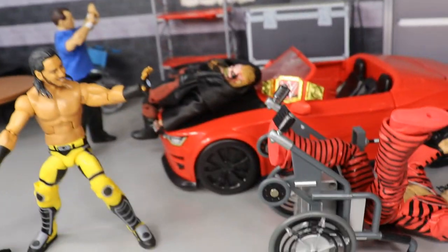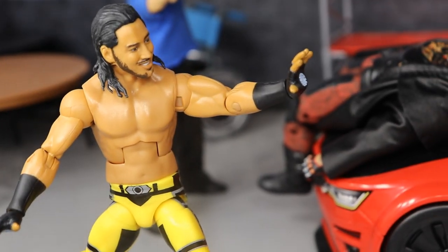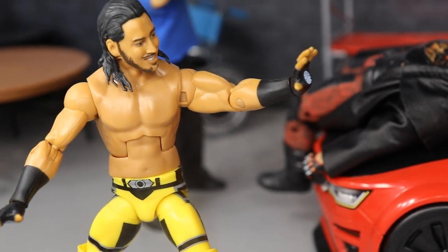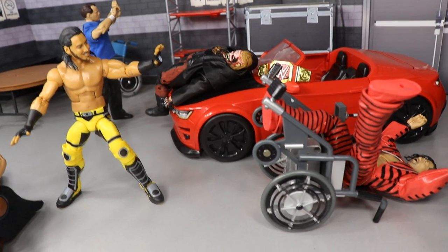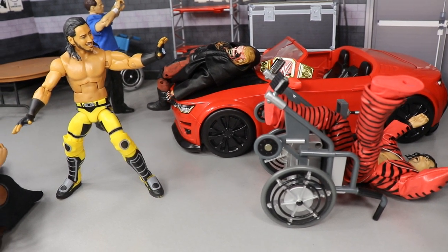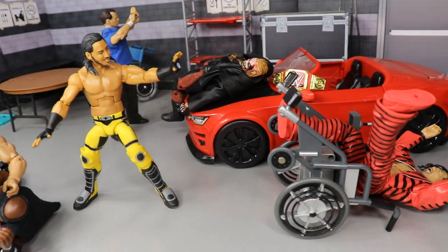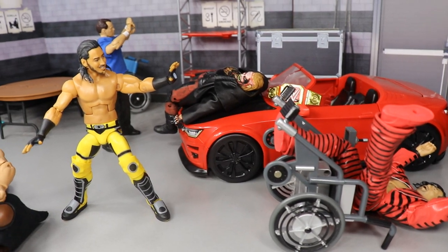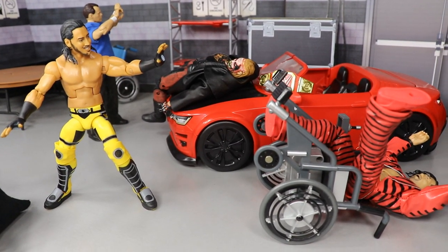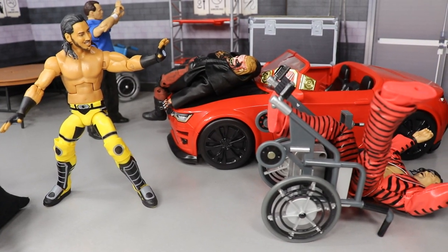Right here we get a bit of fantasy going on — we have Mustafa Ali, and you guys know he has the Iron Man thrusters in his entrance gear. I have Shinsuke Nakamura sitting in a wheelchair, and Ali just Iron Man pulsed him — you know that little pulse blast action from Iron Man. Nakamura flies back in the wheelchair. I'm a huge Iron Man fan so I figured I'd give a little nod to Iron Man here and have Shinsuke pay the price to Mustafa Ali with the Iron Man pulse into the wheelchair.